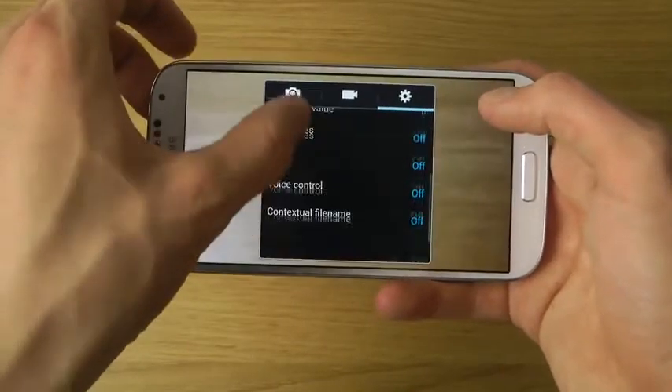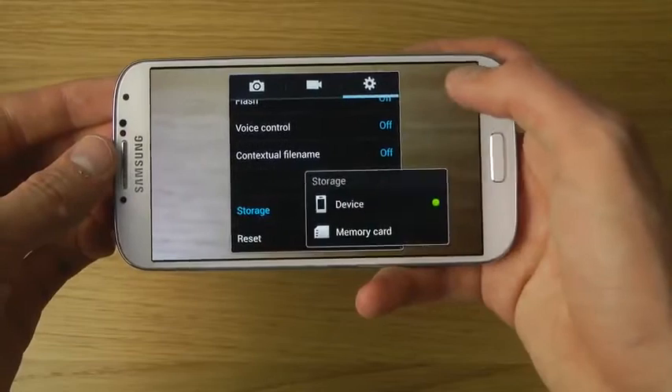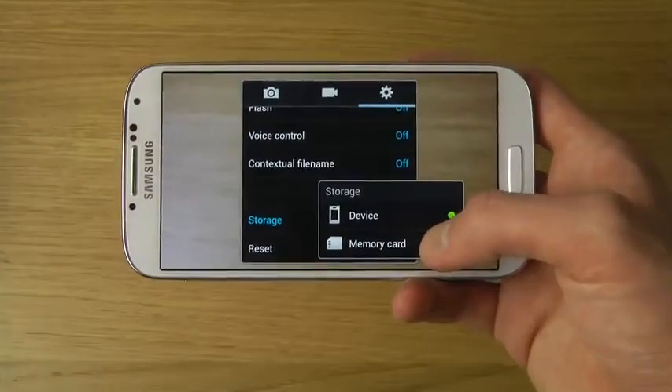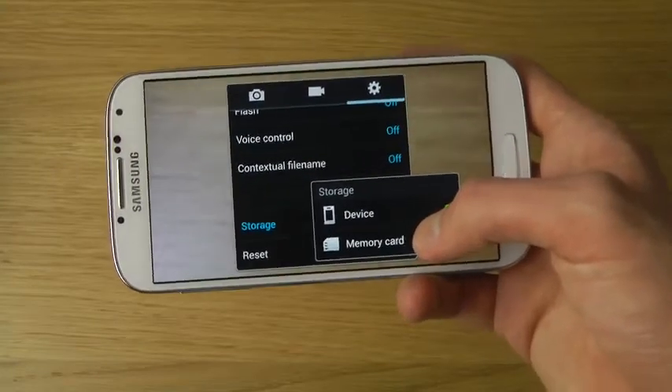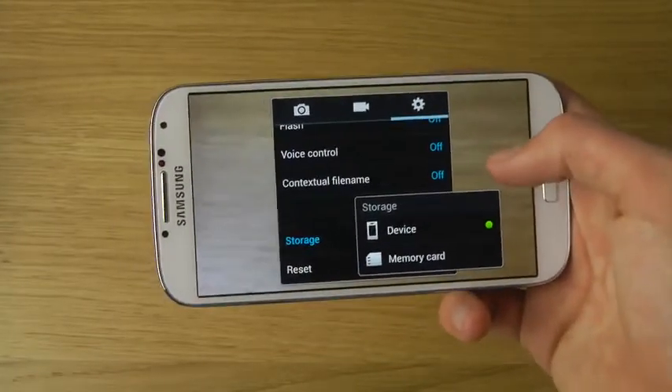You can see a storage area option there. When you tap on it, you can select memory card, so all your pictures and everything will be saved to the memory card. That's pretty good if you want to install a lot of big games too.